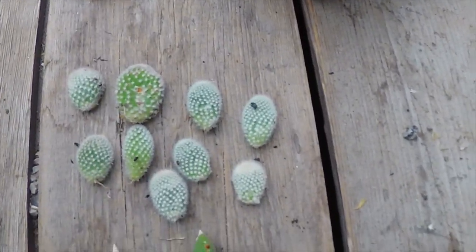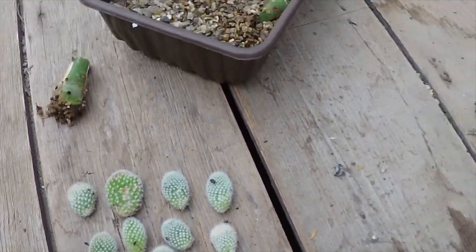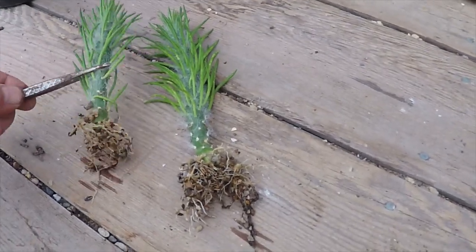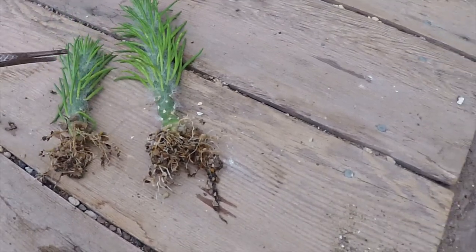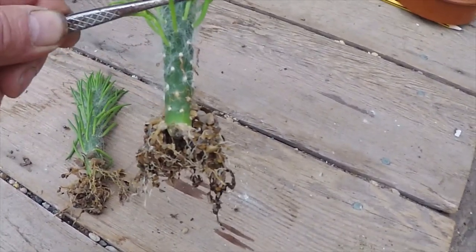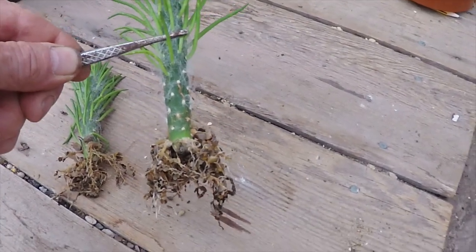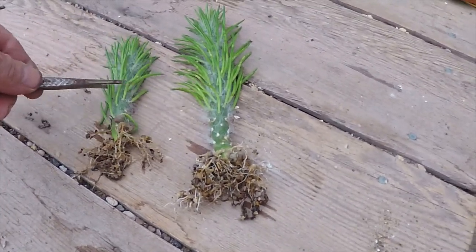The smaller bunny ears I'll just put back into some finer, slightly drier gravel. Also in this pot I've stuck a couple of Opuntia basilaris which have fallen off the plant, and they've made a marvellous root system. So this is probably in the last month and a half or so. They'll be going into some compost straight away.